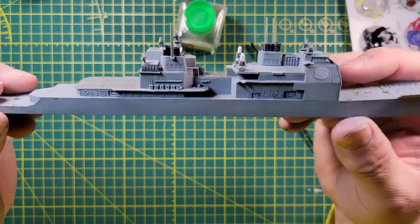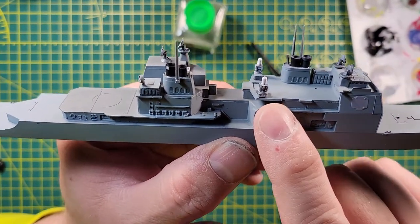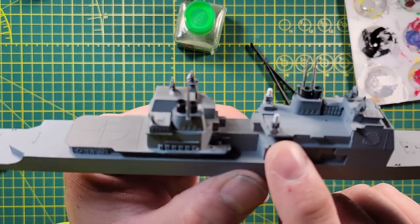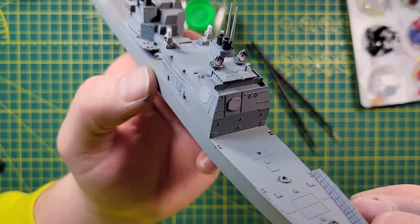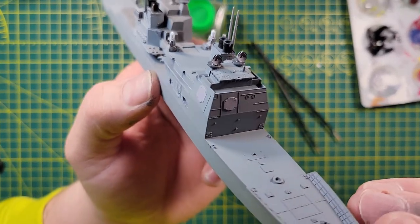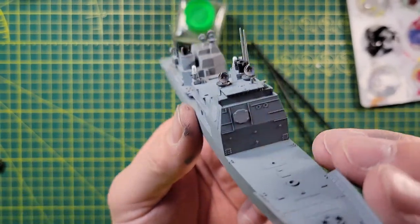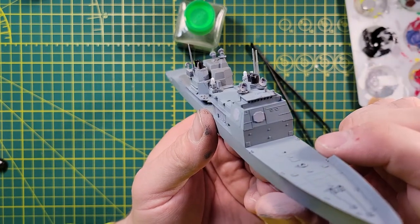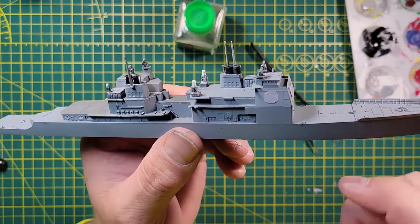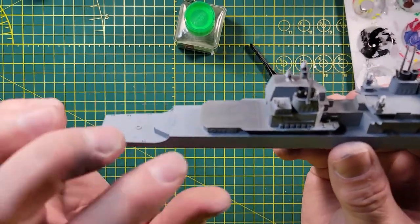Checking in again. You can see I got my Sea Whiz cannons on here, got the directors for the missiles up here. I went ahead and painted the SPY-1 radar a little bit lighter gray to make it stand out.